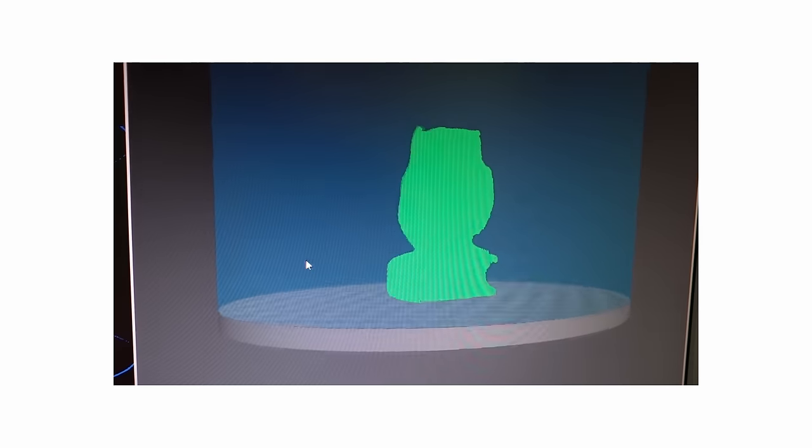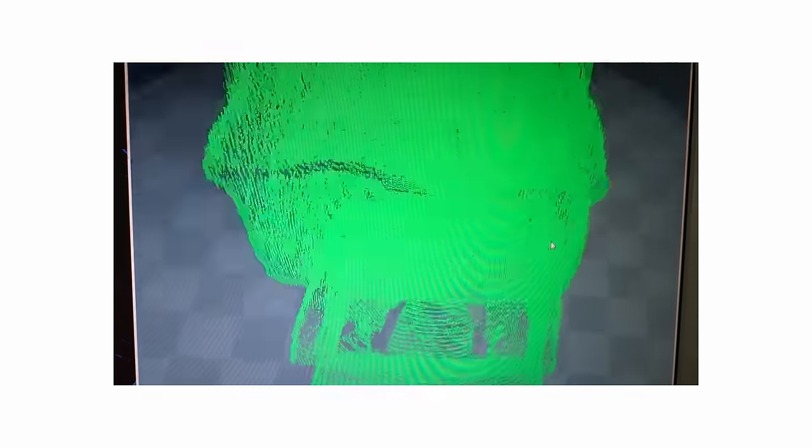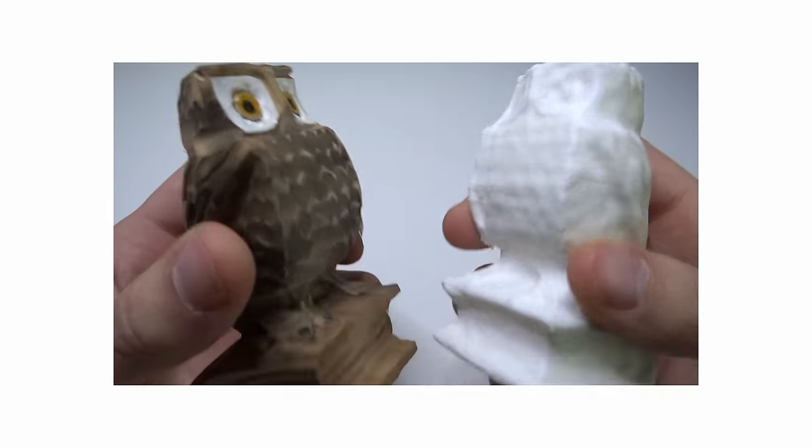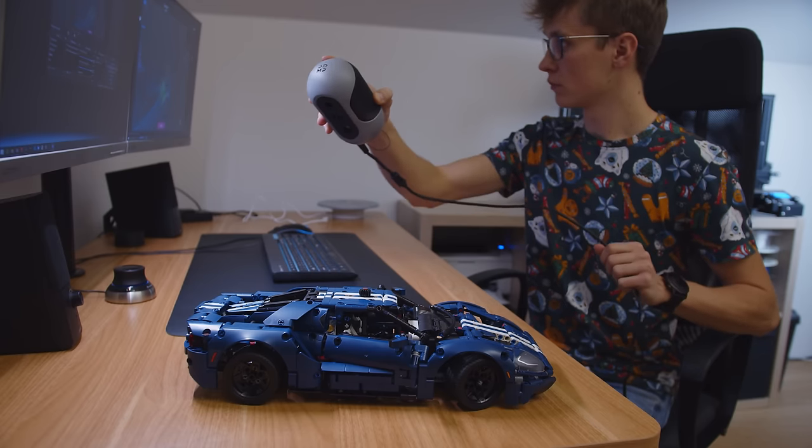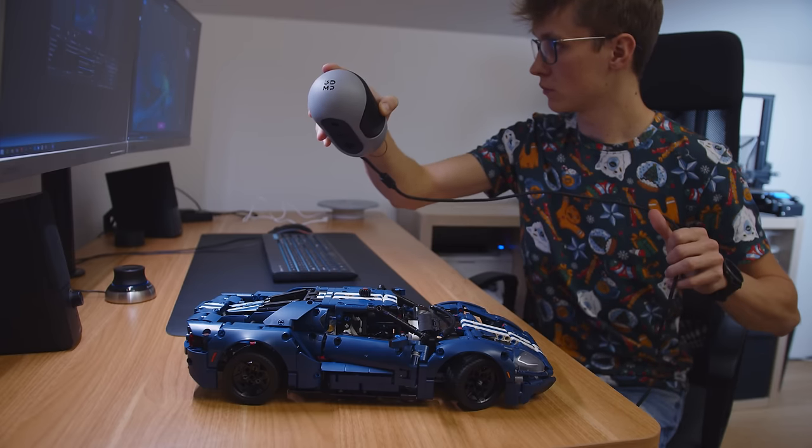Then there were 3D scanners with a few thousand dollar price tag, not available for the makers. But there are more and more inexpensive scanners available that made me think: Are they good? Are they usable? And most importantly, are they useful for my work, for the work of a maker?